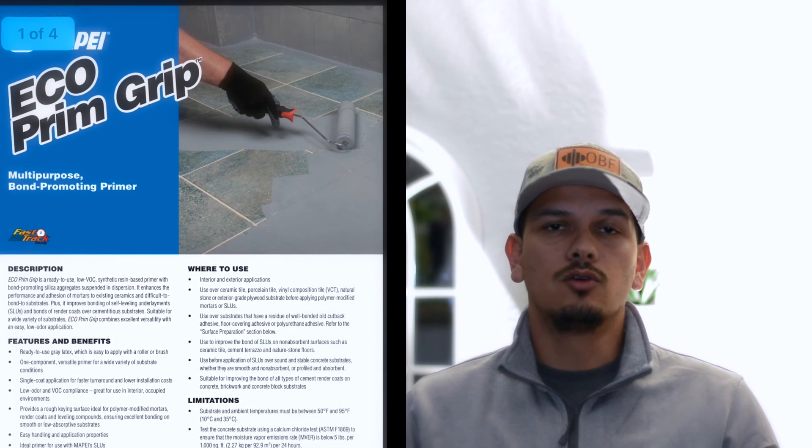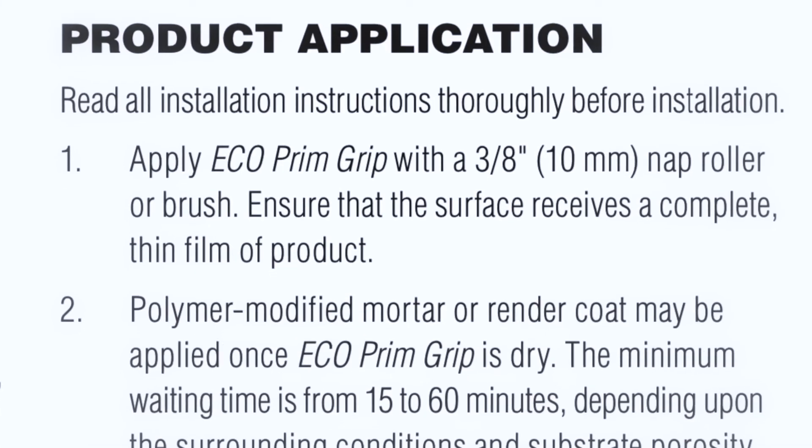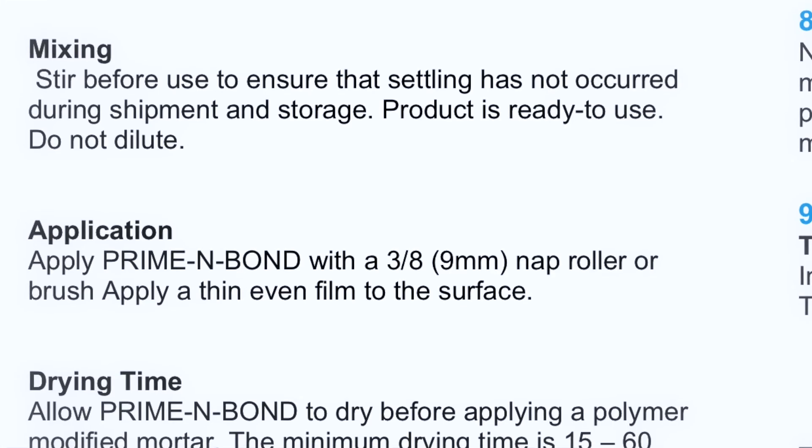There are two products used as primers when tiling over tile. One is made by Mapei and it's called Eco Prime Grip. The other is made by Laticrete and it's called Prime and Bond. They both require a three-eighths-inch nap roller and a thin layer applied all over the tile. They both dry within 15 to 16 minutes depending on conditions and humidity. Before applying these primers, make sure your floor is clean, free of dust, contaminants, grease, and any sealers — otherwise that will be a bond breaker causing the tile installation to fail.